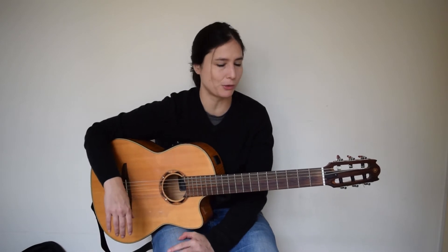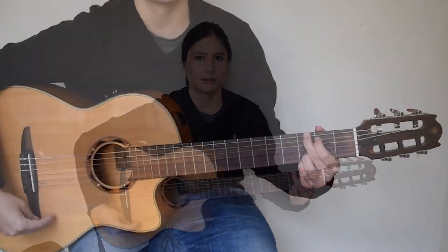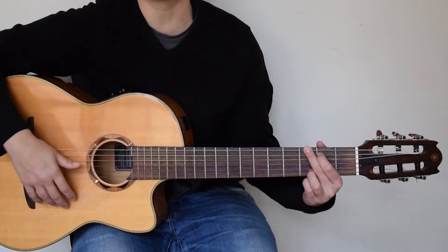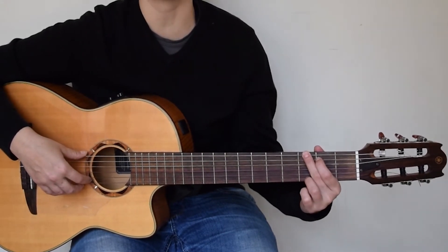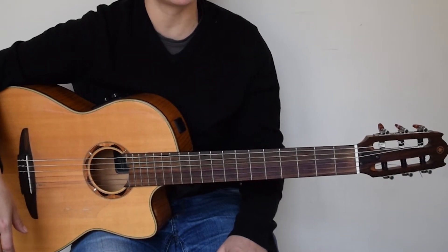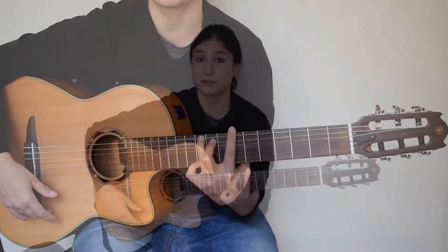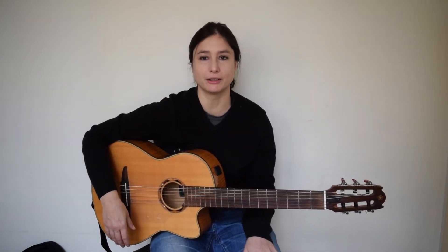The next shape is the G shape, which is either this one or this one. You can use your ring and little finger to hold down the E and the B string, or you can just use your ring finger to hold the E string. It is not a really common shape on the barre because it is quite impossible to hold it cleanly and it's not so comfortable, so not many people are using this one. But you can do the same and push it forward to get the rest of the chords.